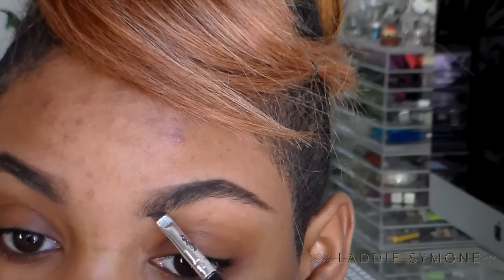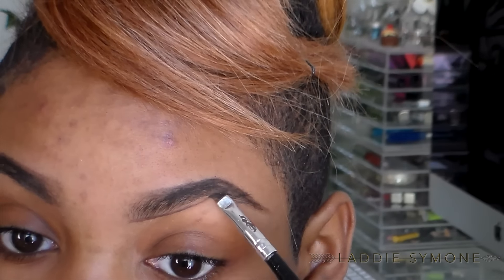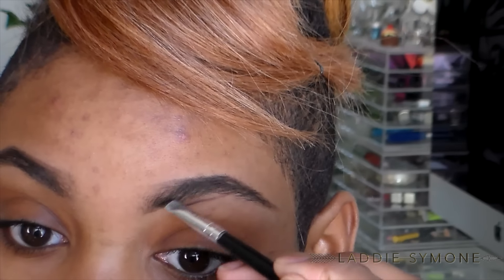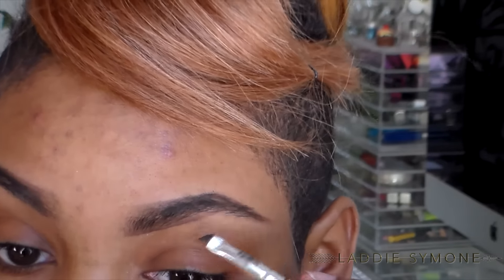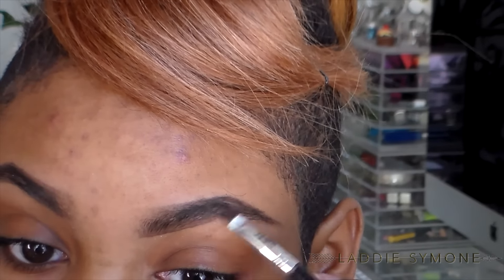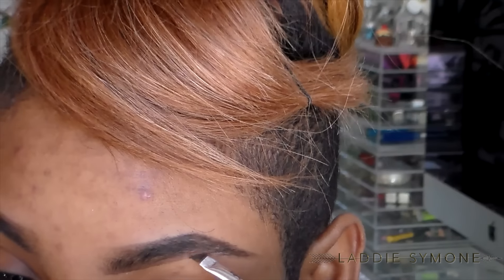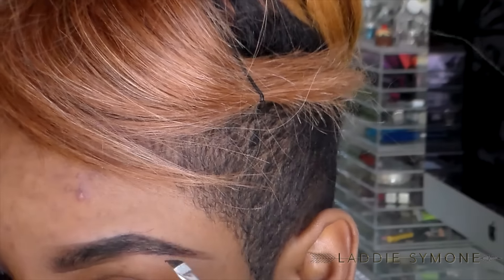I brush them up and this is how they look with just the top done. Now I'm going to draw a line underneath my brows and connect it to my arch. Then I'm just going to flick the brush up into my brow to give it more of a gradient look, fill in that missing gap, and complete my tail by drawing the tail out.